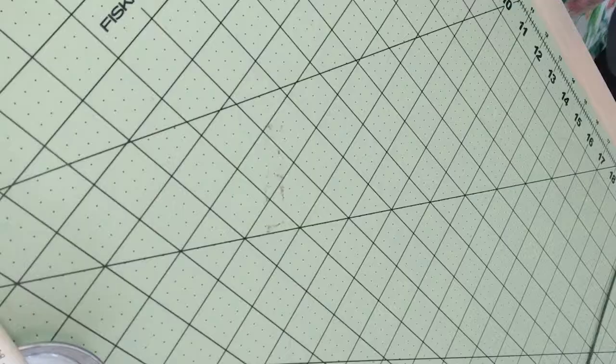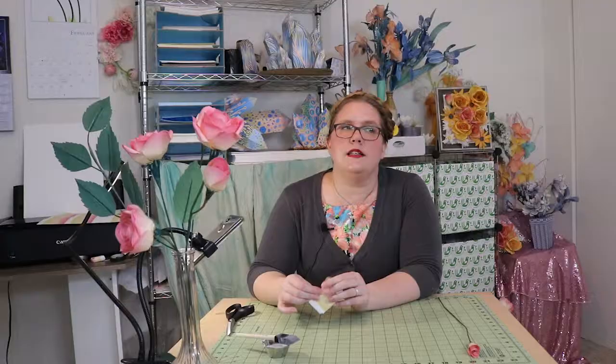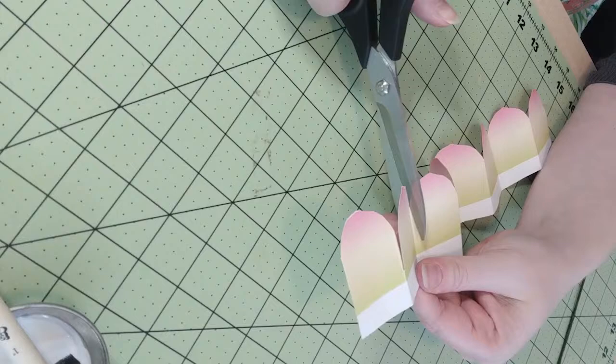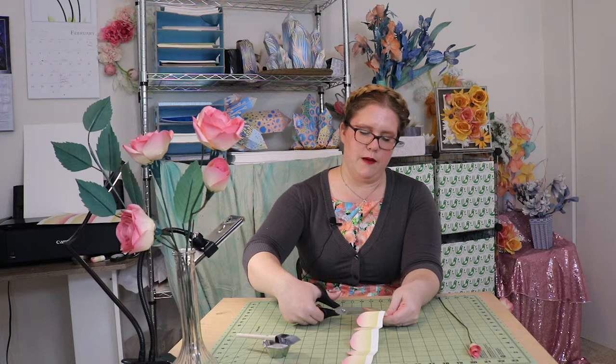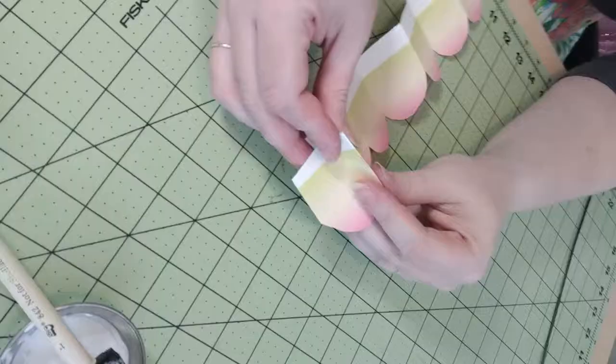Now we're going to take back our sheet and cut out the second strip. Just like before, we're going to accordion fold it — I have one already done, and it's nice and flush to the template. Like I said before, the template is just a suggestion. The closer you get to it when accordion folding, the more petals you'll get — that's really the only difference. I cut that again, just the top part, and now I'm going to cut little notches in there so the petals have a little more room and it's not too tight to work with.